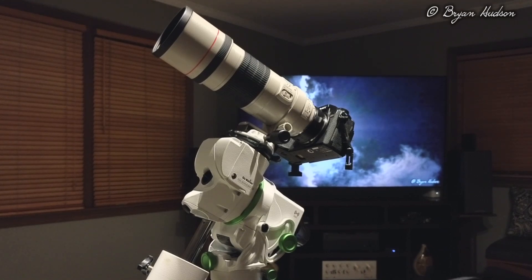The beauty of this is once it's aligned. It's not aligned yet, but this is like a simulation of alignment to Polaris.